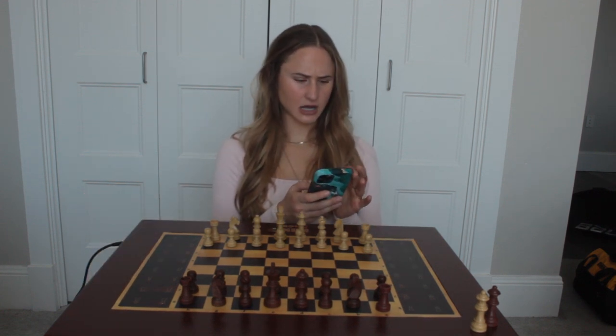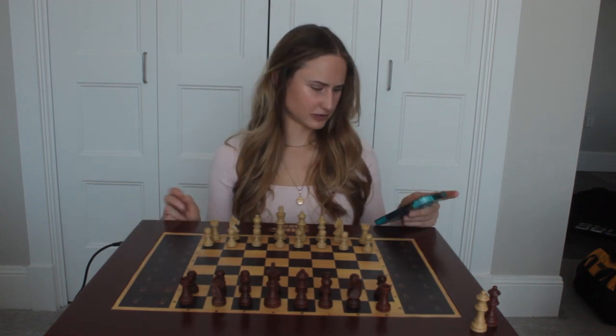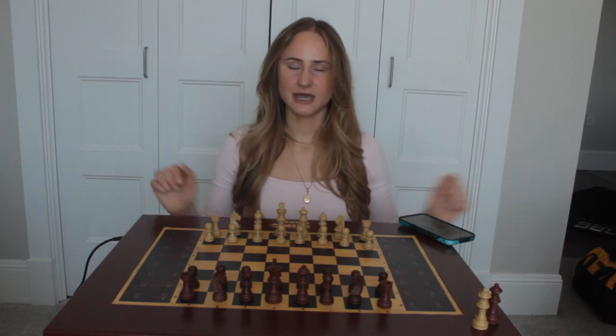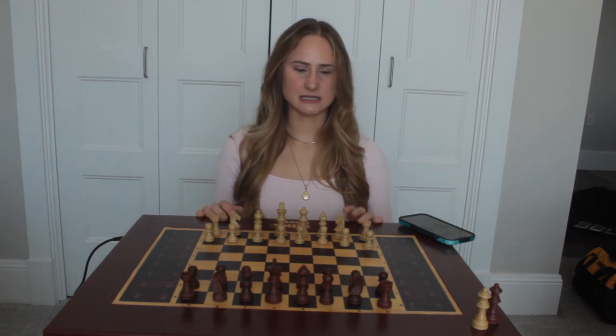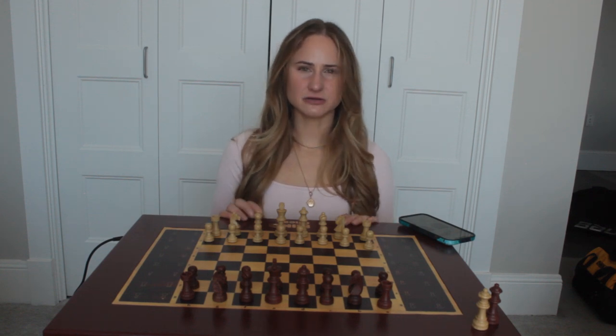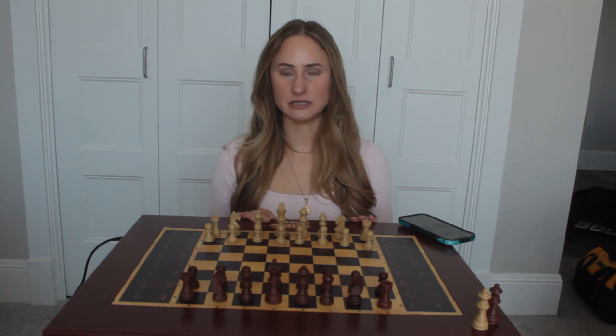I think that aspect is really cool. I just wish that you were able to have it set up that position for you. One of my favorite things about this is that you can play against somebody across the world and it'll play as if you guys were at a chess club in person. Because there's something so different about moving the pieces in person versus online, and I really love that this chessboard is giving people the ability to do that.